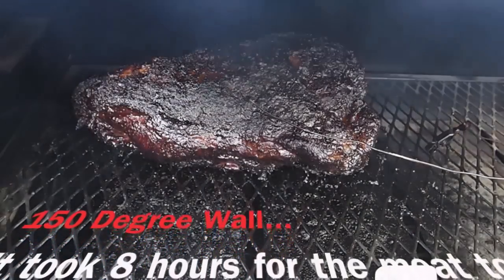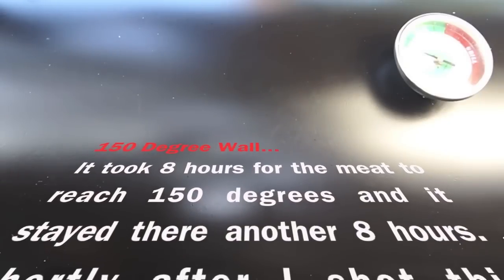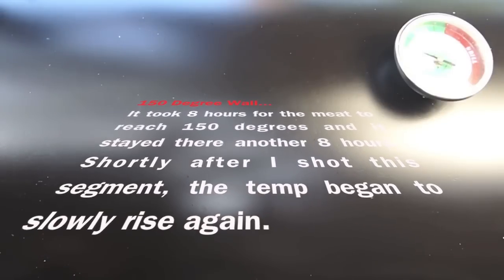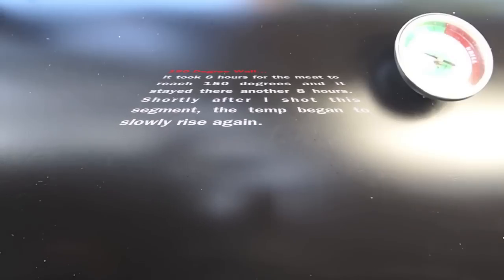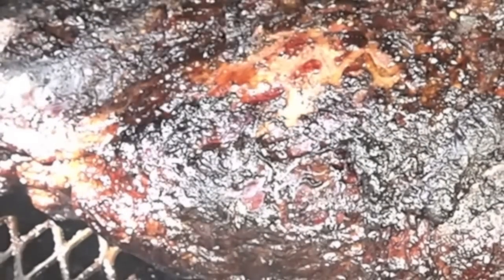Coming up on 16 hours — here's a peek. We're at 150°F and we've hit a stall. You don't panic when that happens. If you want to foil it, now's a good time — it'll accelerate the cook. I'm not foiling; I'm mopping this thing every hour. I'm sure that around 20 hours plus we're going to be right at the perfect temp. It's looking really moist and so far I'm very happy with this smoke.